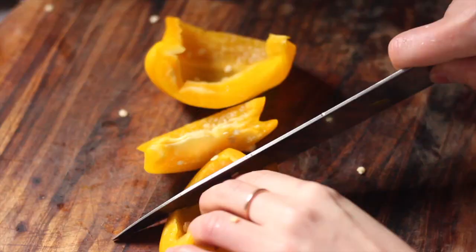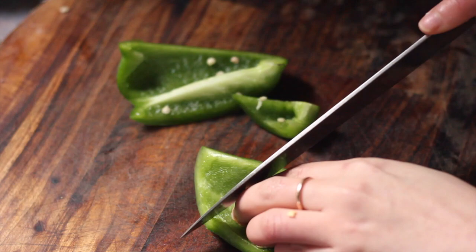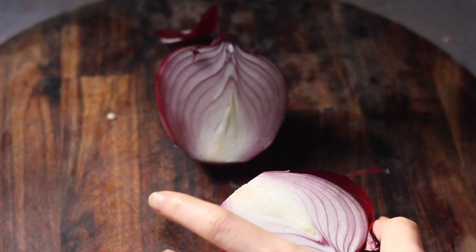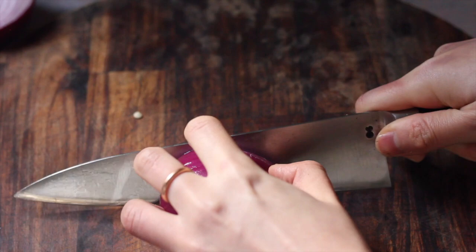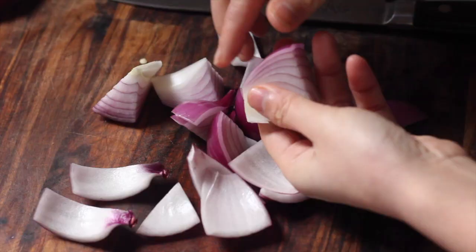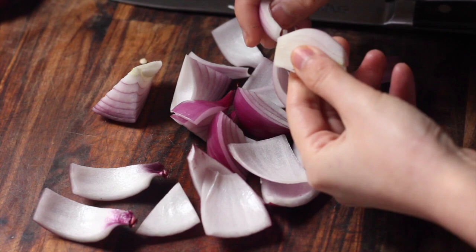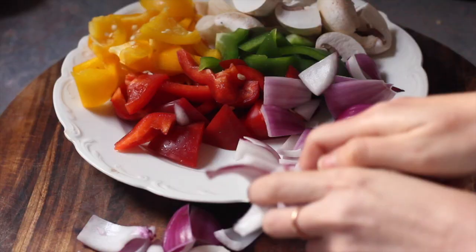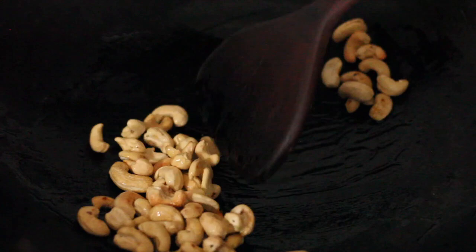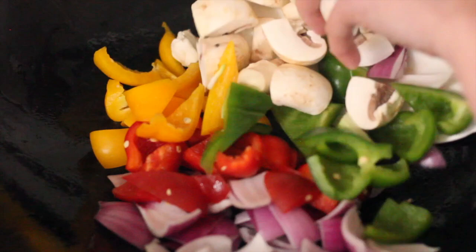You can use any filling you like, but I personally prefer a completely vegetarian filling. The vegetables I like to use are capsicums, cut into bite-sized chunks, some mushrooms with stems removed and cut into four, and some onions cut in half then into eight pieces and flaked open into petals. I like using onions because they make the dish especially fragrant and add a lot of visual appeal.